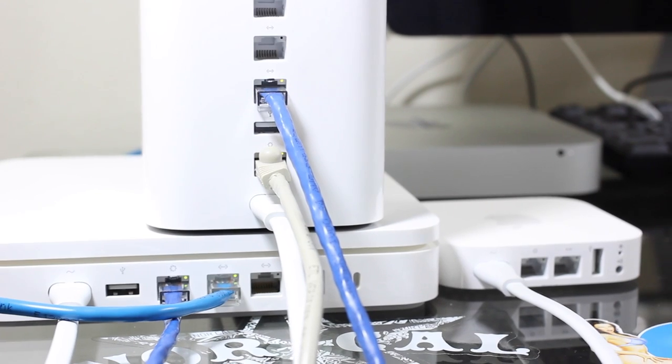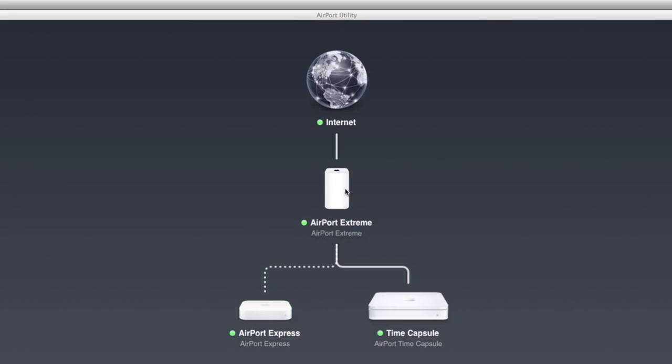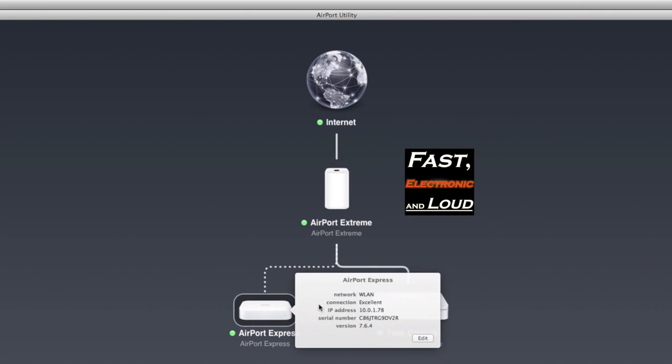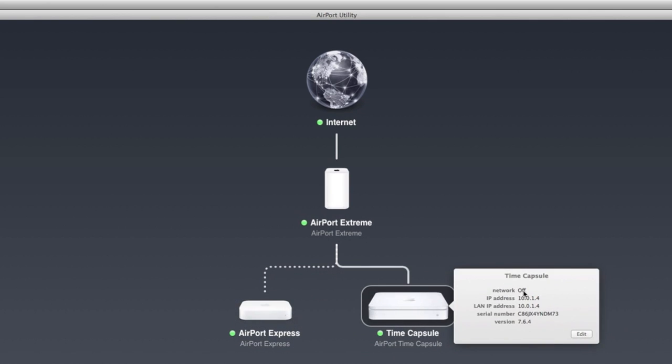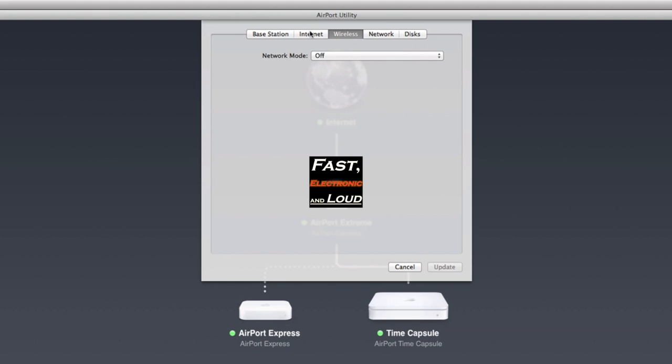Let's jump over to Airport Utility — I've got that brought up here on the Thunderbolt. You can see we're now in Airport Utility. The Airport Extreme is there, the Airport Express is there with a dotted line, and the Time Capsule is there. We are on the WLAN — that's just the name of our network. The dotted line means the Airport Express is connected via wireless, while the Time Capsule is connected via ethernet. The Time Capsule's network mode is set to off.